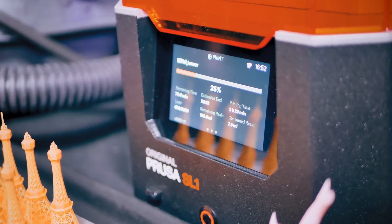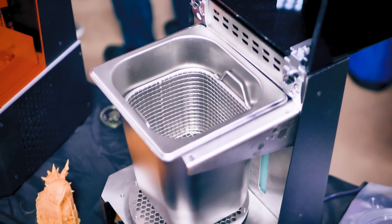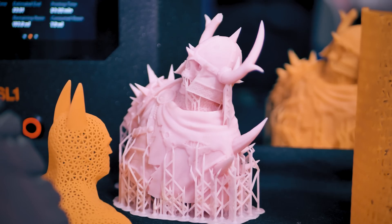They're showing off the SL1 and CW1 cleaning and curing station, and the goal is to make high-detail resin printing more accessible and less messy. So check it out at the link below.